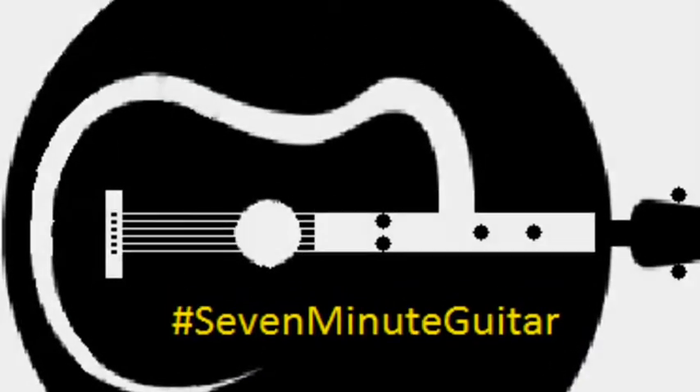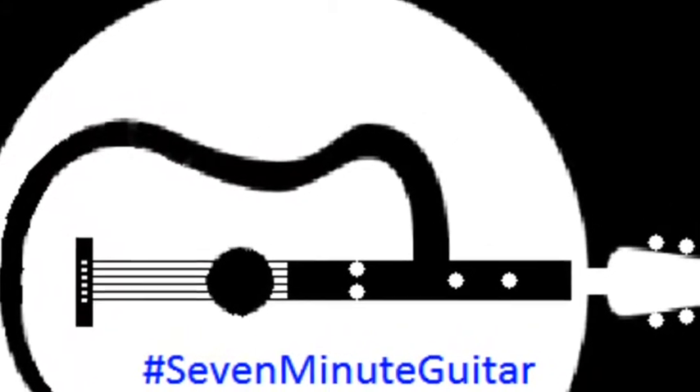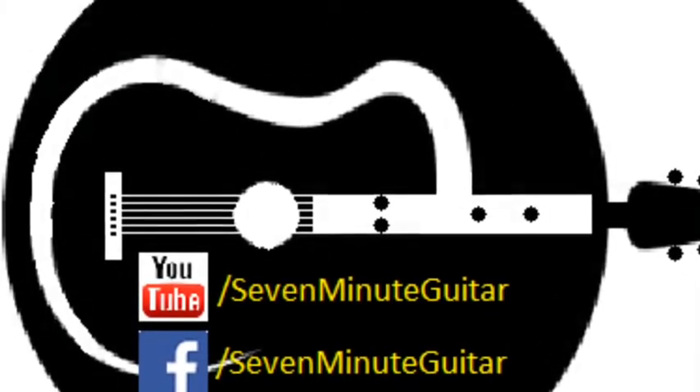Hello and welcome to 7 Minute Guitar. Check us out on Facebook.com slash 7 Minute Guitar for the resources used in these videos. Today's Sunday segment, we're going to talk about flat picking.